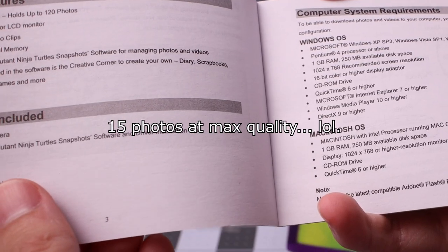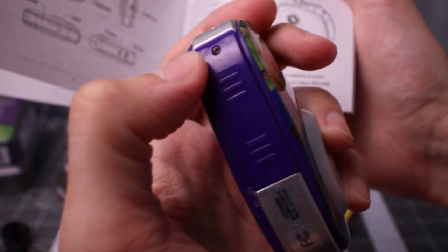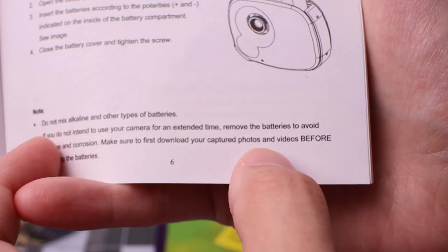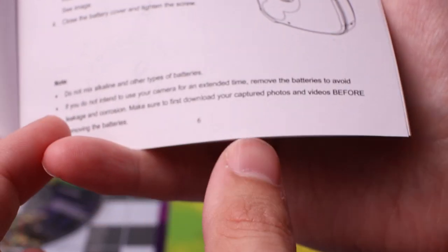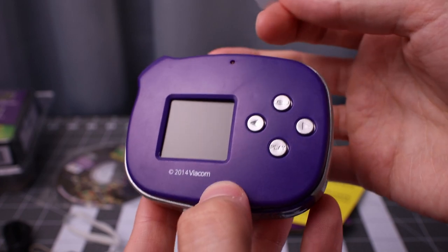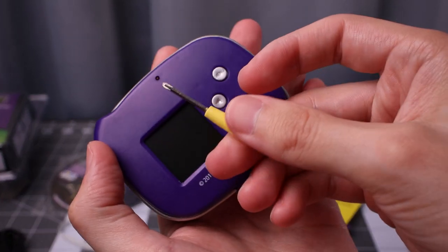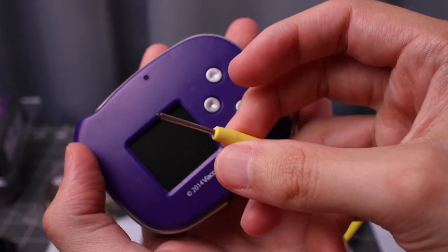Eight megabytes of internal memory. There is a tiny tiny screw, so if you want to actually change your batteries you need to download your photos before removing the batteries. The screen is ready to go — I found a screwdriver that should work; it's meant for eyeglasses.